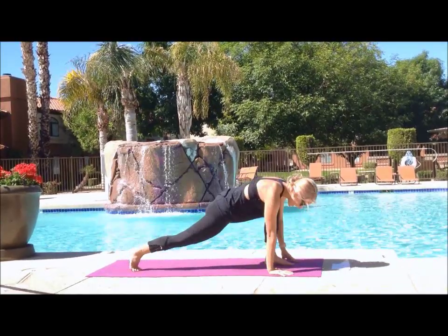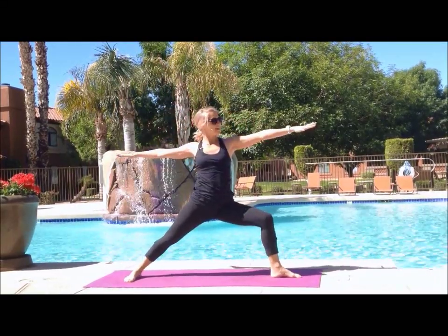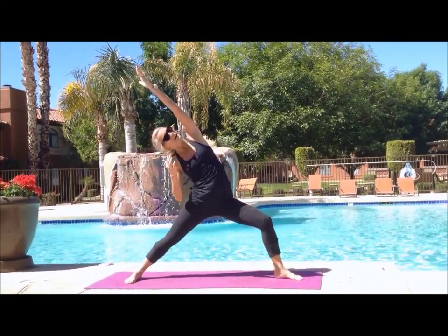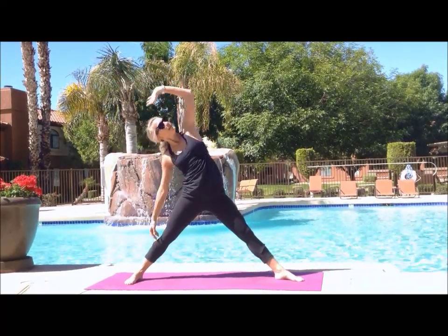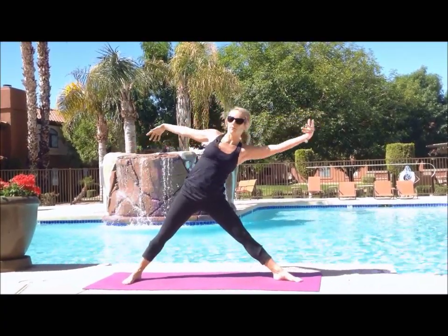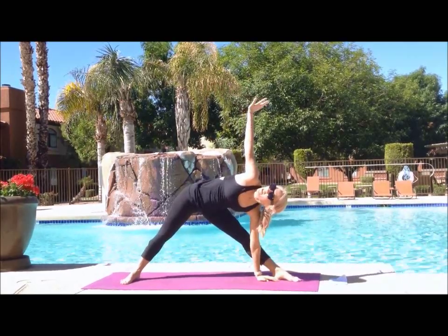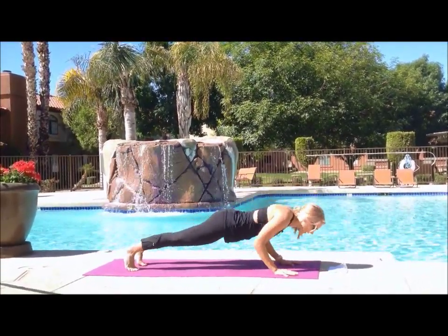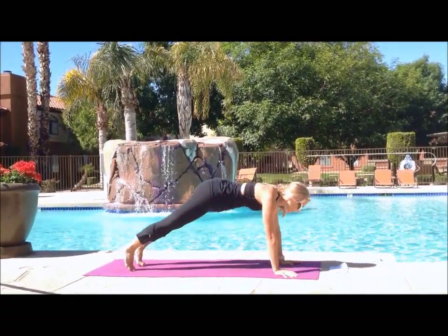Inhale your left leg up and then to meet your hands, inhale up to warrior A. Exhale open to warrior B, inhale to reverse warrior, exhale as you stretch. Inhale your front leg straight, exhale bring your arms out to open. Tilting forward from the hips, exhale as you bring your left hand to the ground — hold for one breath. Bring your other hand to the ground, low runner's lunge. Stepping back into plank, flowing through a vinyasa, meeting in downward facing dog.